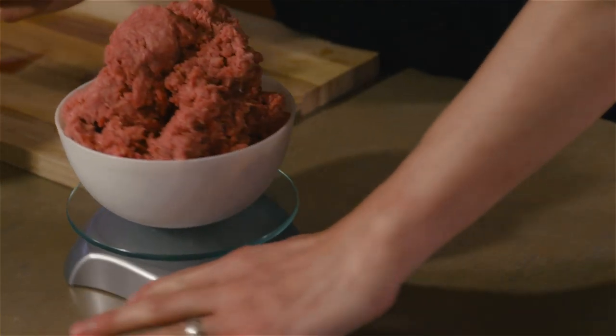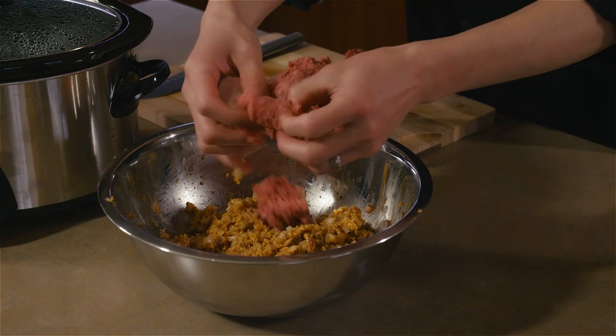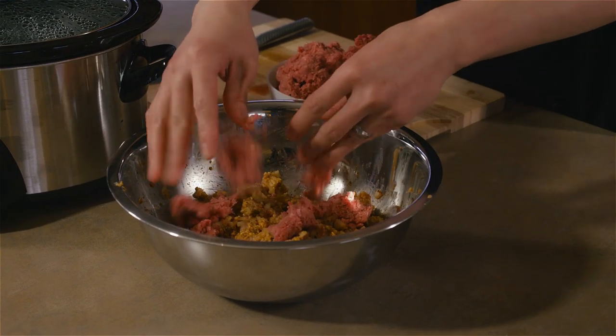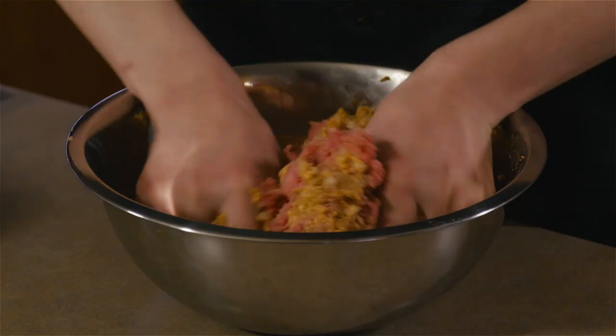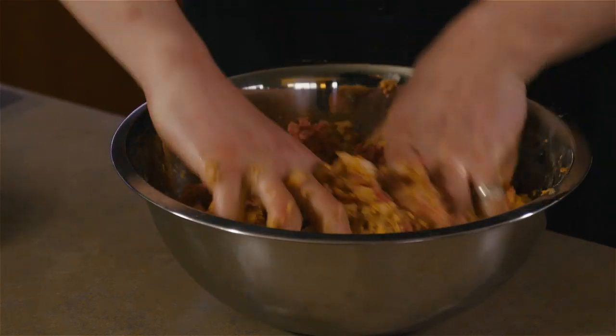You're going to have two pounds of ground beef and you're going to crumble it into that mixture, then mix it all really well. You're going to want to mix and knead it for about five minutes just to make sure that it holds together well.